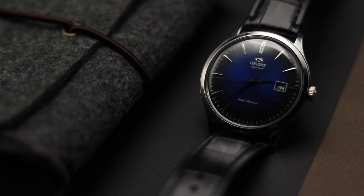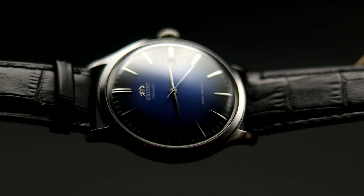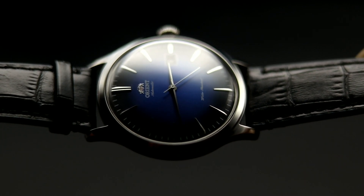Before we get into the different variations of the Bambino, I wanted to tell you guys some reasons why I personally love my Bambino so much. I bought my Bambino version 4 with a blue sunburst dial just around this time last year, right before my high school graduation — just a little gift to myself — and since then it has become the piece that I find myself wearing the most. The Orient Bambino is really one of the best, if not the best, affordable dress watch out there, and with most versions is able to be worn up or down, making it an extremely versatile watch. Let's just get into each different version, as Orient calls it, of the Bambino.